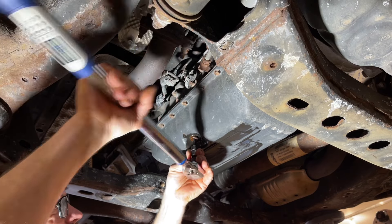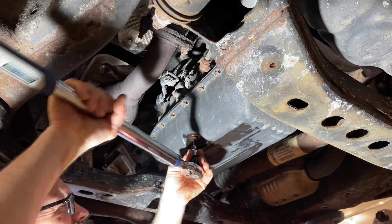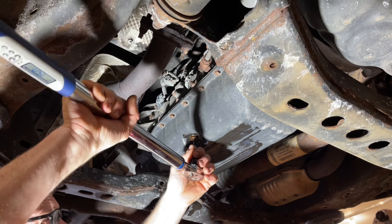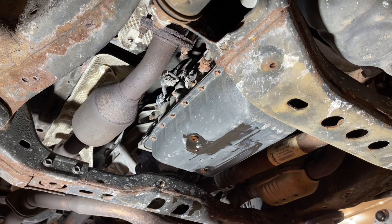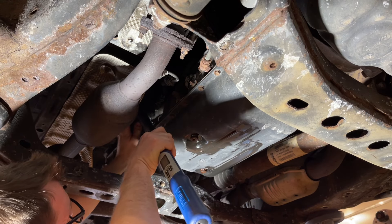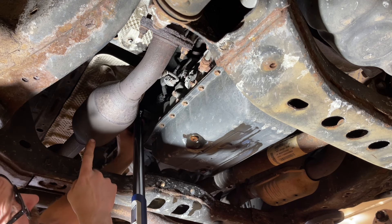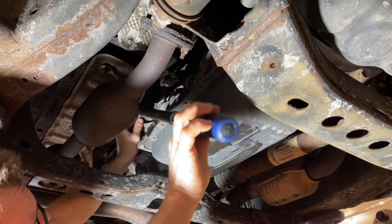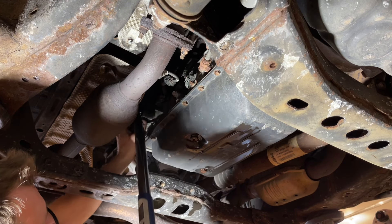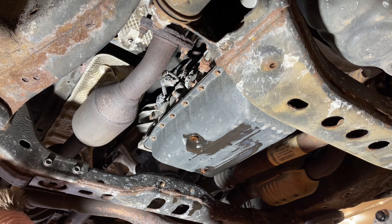Make sure that bit is seated all the way in there. Then we've got it set to 29 and we're going to sneak up in here. Worth noting — here is the exhaust, and in fact there's a catalytic converter, so it's going to be extremely hot by the time you're doing this. Okay we got that tight, so we are all done with everything underneath.